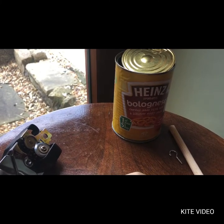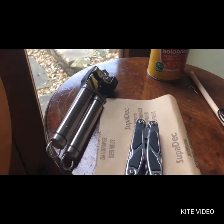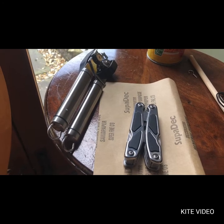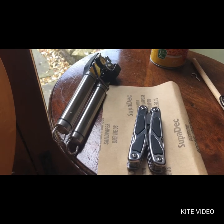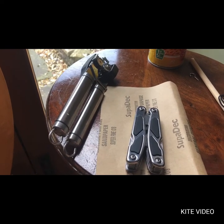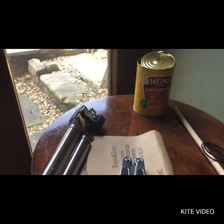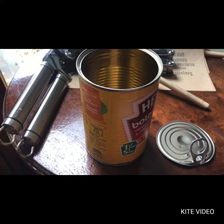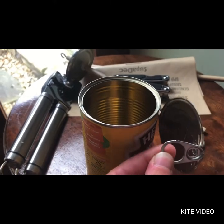It doesn't have to be Heinz spaghetti bolognese, but it's a treat if you do that too. The tools that you might need are a can opener, some sandpaper, and this is just a kind of multi-purpose Boy Scout pen knife thing, but it's got a cool application tool on it that I used for piercing a hole. So first things first, we're going to get the whorl ready — just a standard ring pull tin can that you'll find anywhere.